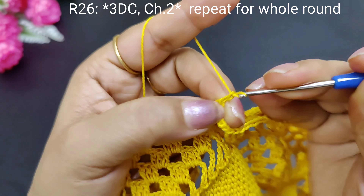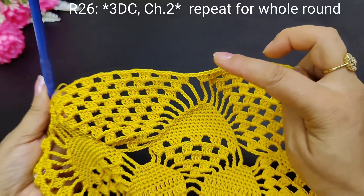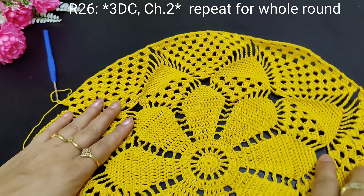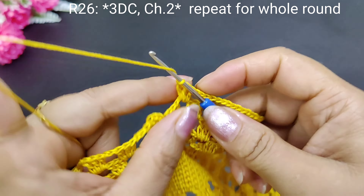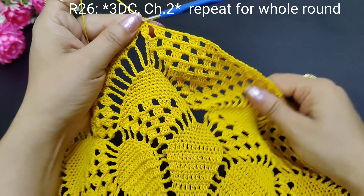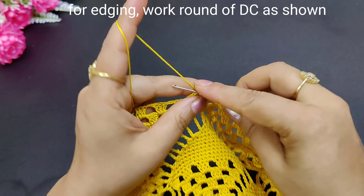1, 2 and 3 double crochets. We will make 3 double crochets and 2 chains complete. See friends, our circle is complete. Let's see how to connect this one — we will make 3 double crochets and 2 chains, we will make the first stitch, then join it with a slip stitch. This way our circle is completed. Now because the edge is cut and it looks very incomplete, we will make the edge for a little finishing.